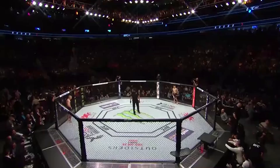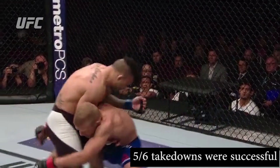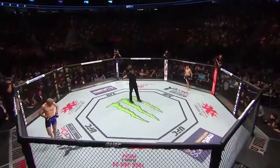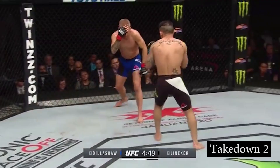TJ had a great performance against a very hard opponent, and what stood out for me were his excellent takedowns. He had 6 takedown attempts and was able to finish 5 of them. Lineker was able to stop only one. So how did TJ manage to hit them over and over? First, let's take a look at them.